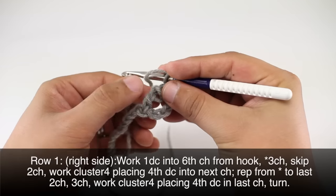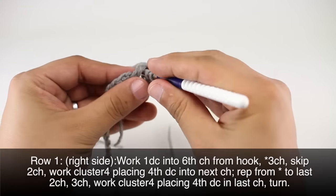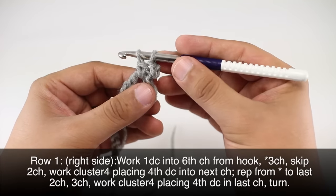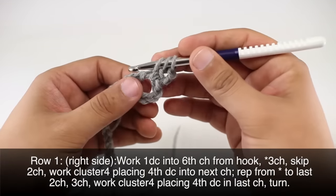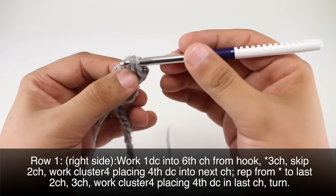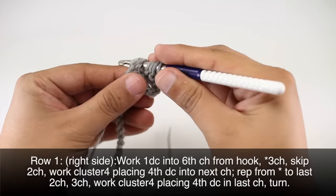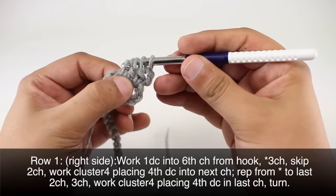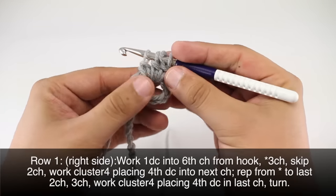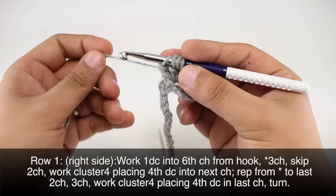As we work these, we're only going to work through the first two loops, leaving one loop on. Yarn over, starting a new double crochet with each set. This is going to give me four loops on my hook.